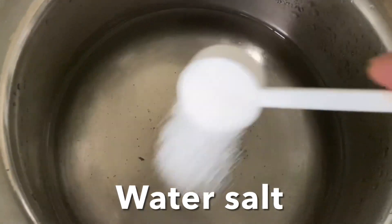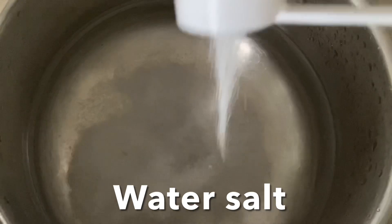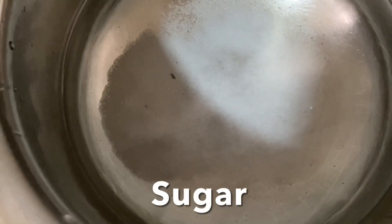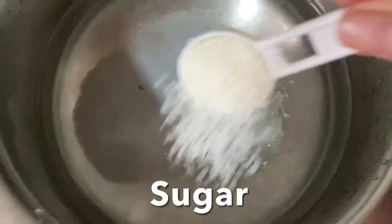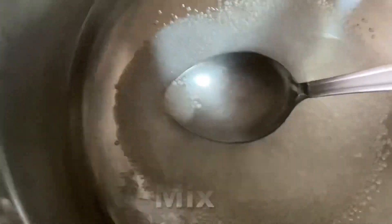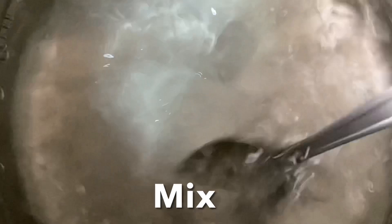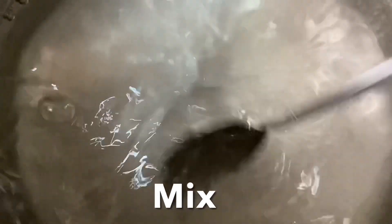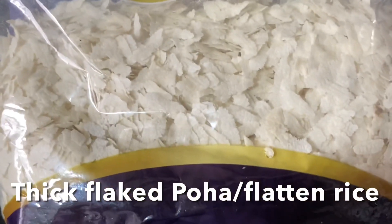I'm going to rinse the poha in filtered water. I'm going to add salt and sugar and mix until the salt and sugar dissolve — we want a salty and sweet taste. This is thick flaked poha, flattened rice.